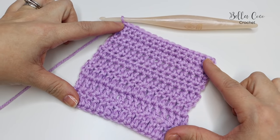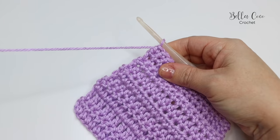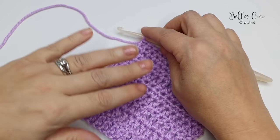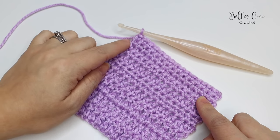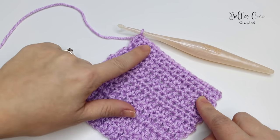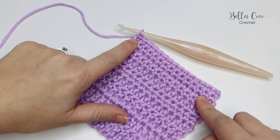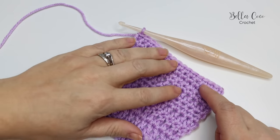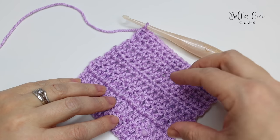Usually for this I would use the same color yarn, so I'll show you how to get started with that in just a moment. I'm actually going to change color so you can see better how I'm working, but I recommend that you do this round of double crochet in the same color that you have done your work, or a complementing color if you are using different colors throughout your work.